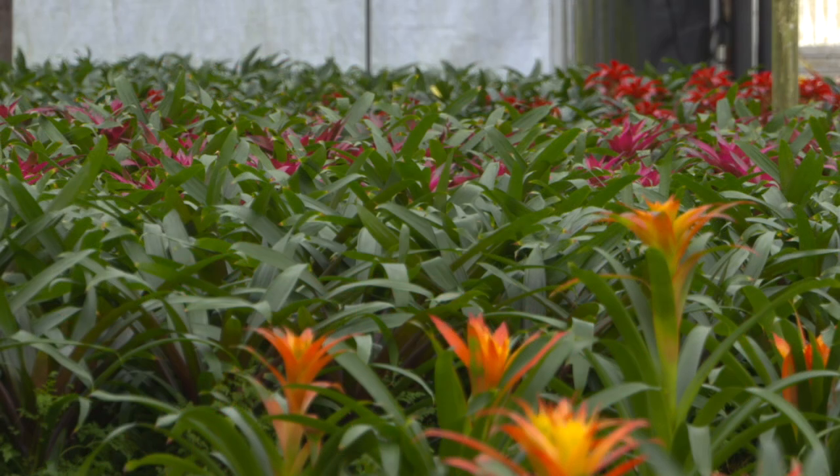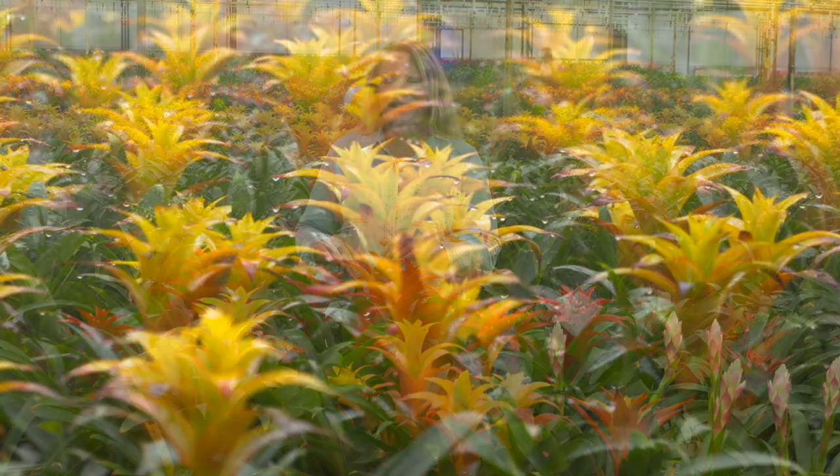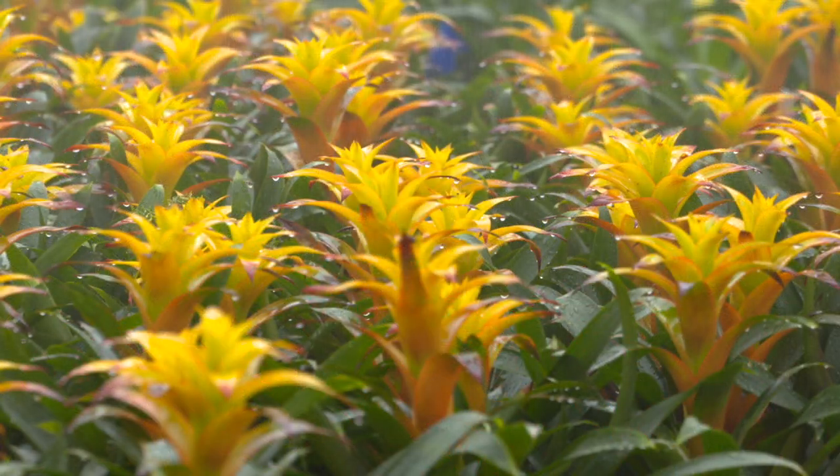Because Bromeliads are considered tropical, you might think they need a lot of water, but actually they don't. They kind of thrive on neglect. You'll want to let your plant dry out between waterings. It's okay for the soil on the bottom to stay damp, but you'll want the soil on top to stay nice and dry to the touch. Here's the secret to watering your Bromeliad.